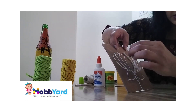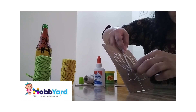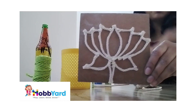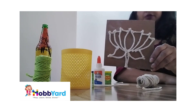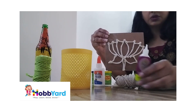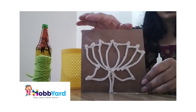Just hold it and press it slowly. Everyone, I am done with this lotus design on MDF cardboard with the help of this thread, scissor, and glue. Now this is ready for rangoli.